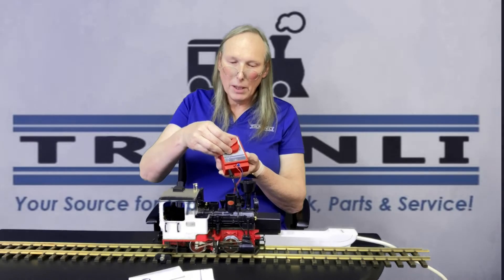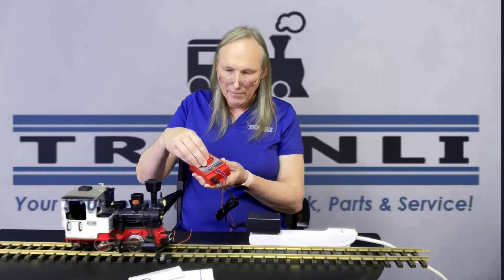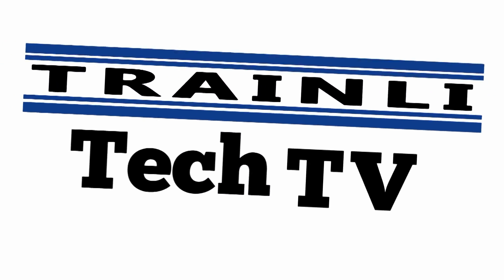And based off of that speed — that's it. Pretty simple and straightforward. Thank you for watching Train Lead Tech TV, and I am Christy McNary. Thank you.